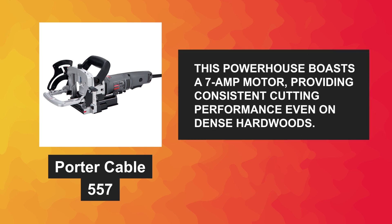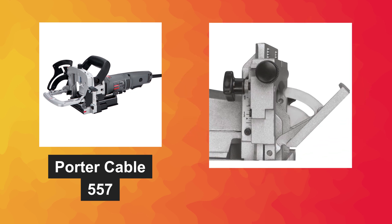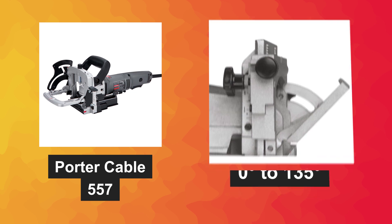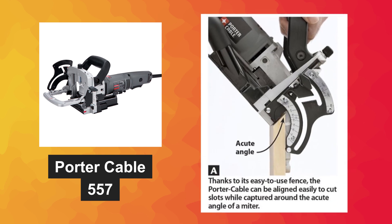This powerhouse boasts a 7-amp motor, providing consistent cutting performance even on dense hardwoods. The versatile fence can tilt from 0 to 135 degrees, allowing you to make bevel cuts with ease. And the helical cutting head not only ensures smoother operation but also minimizes wood chip buildup.